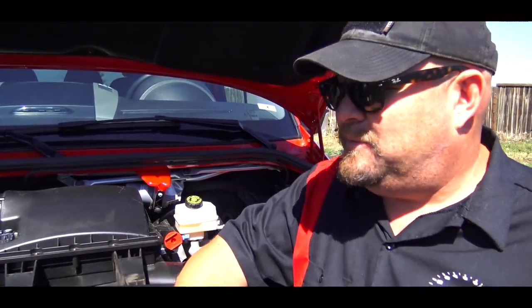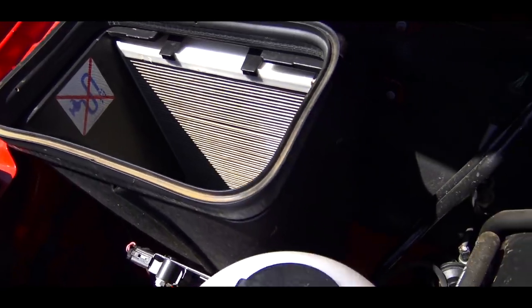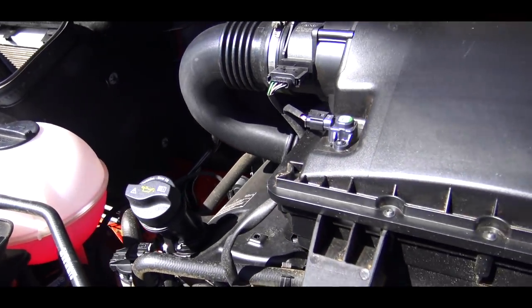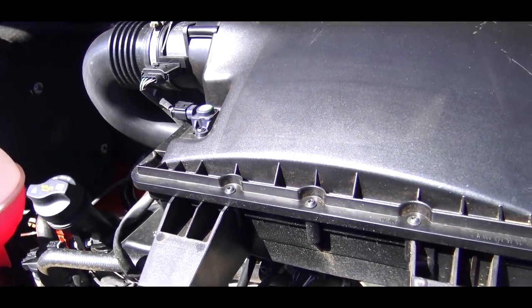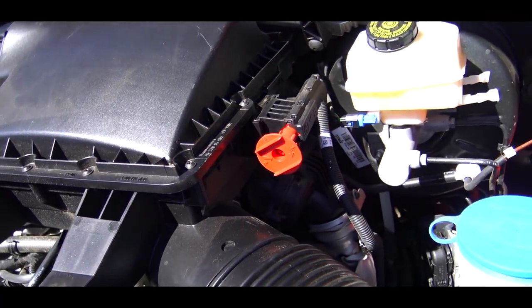Deep down in the bowels of this big boy is a 3-liter turbo diesel V6 that puts out 188 horsepower and 325 pound-feet of torque. It's hooked up to a five-speed automatic transmission, and this has proper four-wheel drive, so you can get all that power to all four wheels.